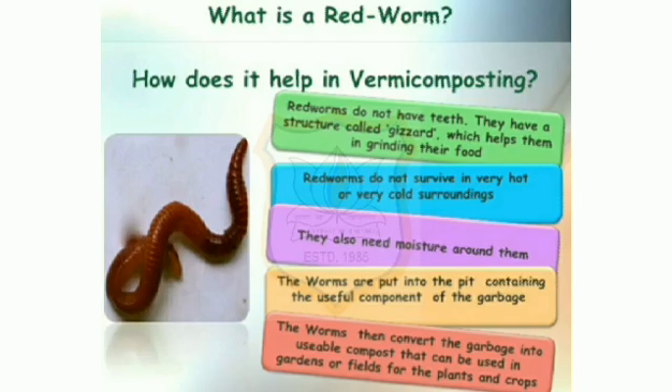Red worms do not survive in very hot or very cold surroundings. They also need moisture around them. The worms are put into the pit containing the useful component of the garbage. The worms then convert the garbage into usable compost that can be used in gardens or fields for plants and crops.